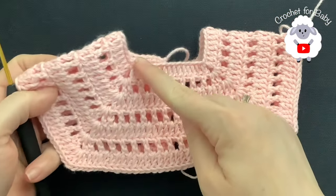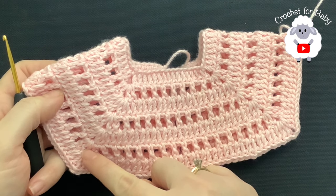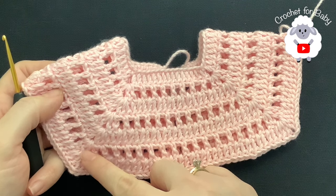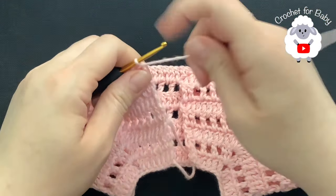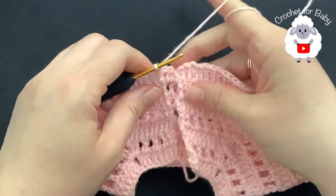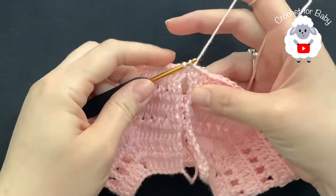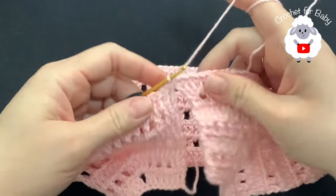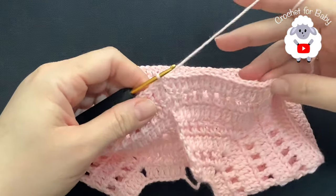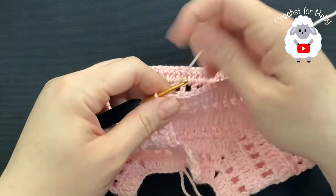This part here measuring right across is about 9.5 centimeters, which is about 3.75 inches. Now what we're going to do to complete this seventh row is join to the first double crochet of this row with a slip stitch — not the chains but the first double crochet. In the next row we're going to separate the sleeves.